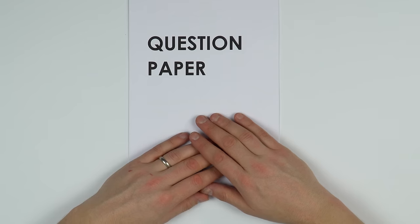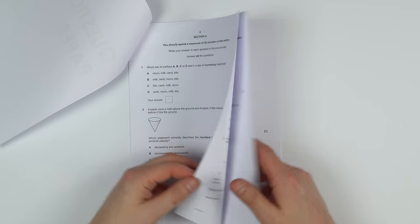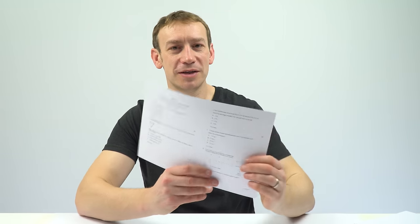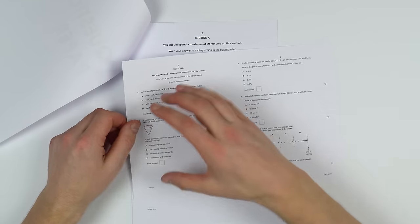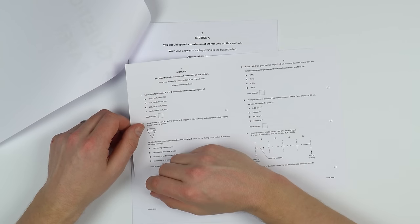Let's imagine you've got the past paper in front of you. Something I think is incredibly useful, if you've got the ability to do so, is to actually print out the paper. You don't need to print it out full size — most of the time you can print it two-up. By having it on paper it allows you to use a pen and pencil and your calculator, just like you would in the real exam.